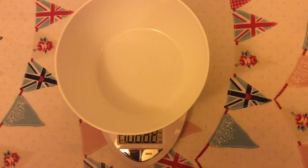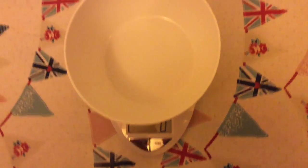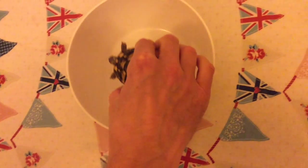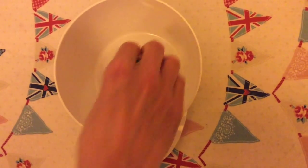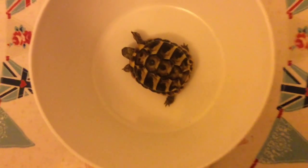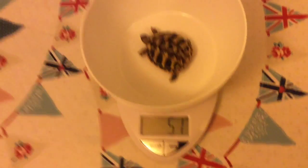First you need to turn your set of scales on, then you need to set it to 0. Place your tortoise carefully into the measuring bowl. Now check the measurement and write it in your diary.